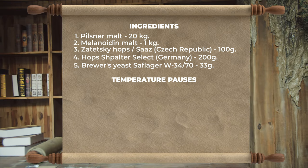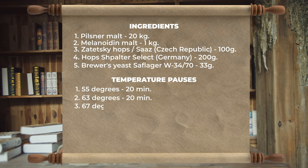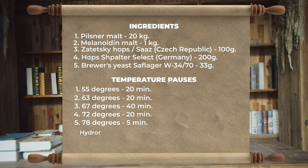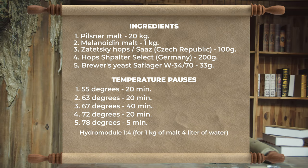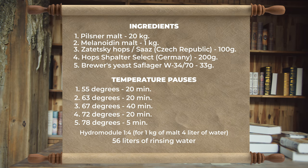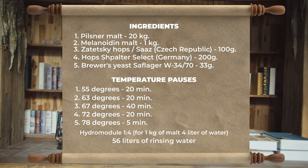I'll tell you about the temperature pauses. We will maintain 55 degrees for 20 minutes, 63 degrees for 20 minutes, 67 degrees for 40 minutes, 72 degrees for 20 minutes, and 78 degrees for 5 minutes. We will use the hydro module 1 to 4. I calculated that we would need 80 liters of trial well water and 56 liters of washing water. How the water is calculated I did not fully understand — we will proceed from the density readings and either add a little water or use a little less.